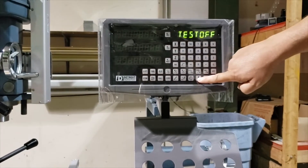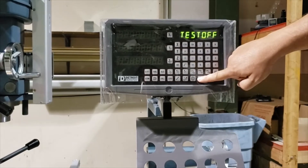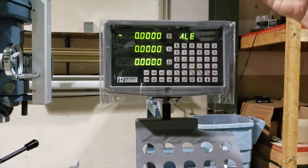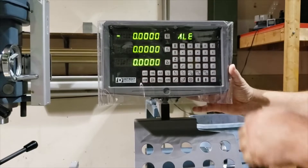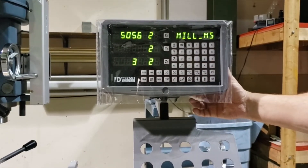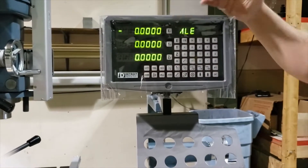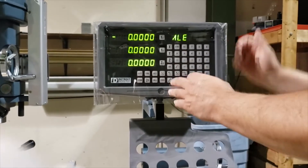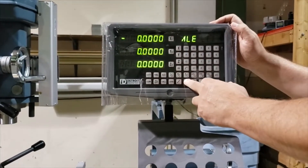Brightness is five by default. Test off. After you hit down arrow one more time, you should see a flash. Down one more time, and then your settings are saved. If we want to verify that, we could turn it off and turn it back on. It should say no MS.